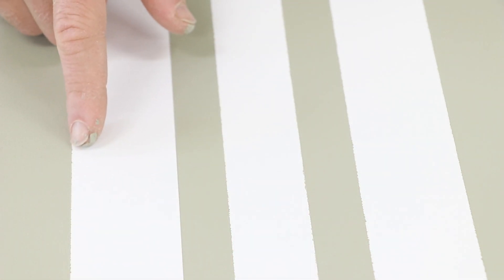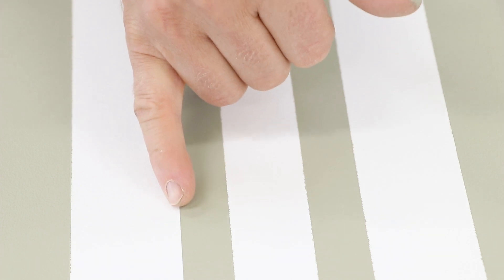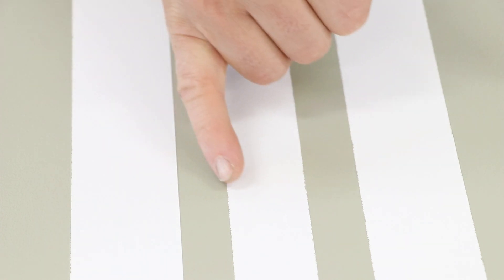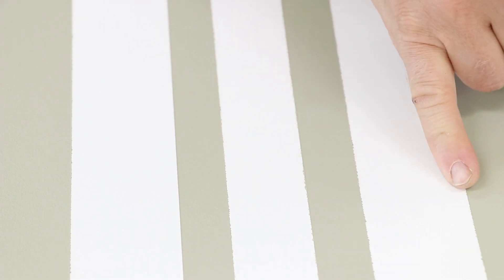This line has a couple encroachings, and that may be because when I use the roller I kind of pushed this direction. So it's got a couple little spots that break through, but this is an exactly perfect line. We've got spots coming through on both sides of the sharp lines and both sides of the original.